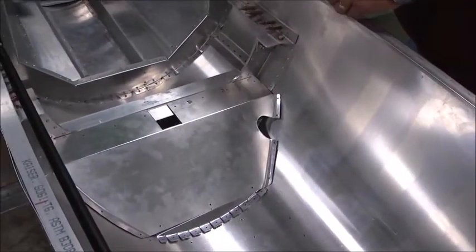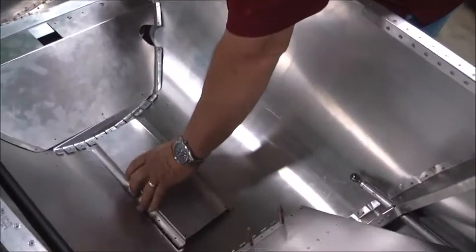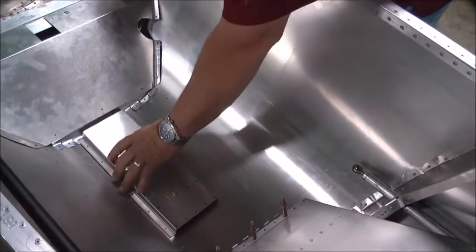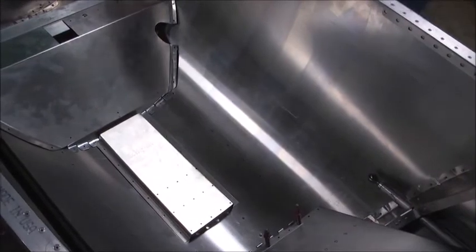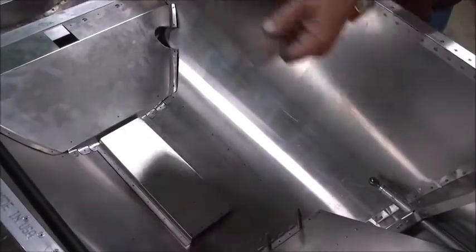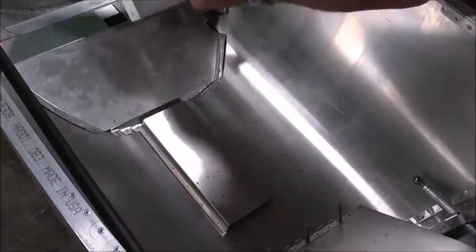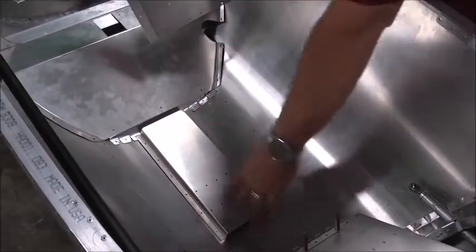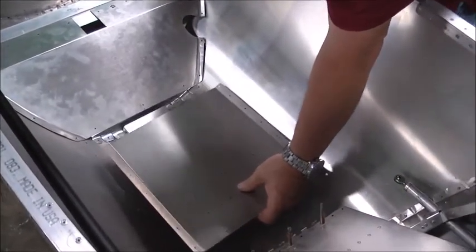The next component is this hat-channel-looking part that's the support for the seat. It's going to overlap the tabs on here. That's to support the bottom of the seat pan. You'll notice that's the same rivet line as the bottom stringers, the bottom angles on the bottom of the fuselage. So if you've got those rivets already in there like we did, we had to drill them back out and put them back in. We've made notes on the plan so you'll know not to put those in.